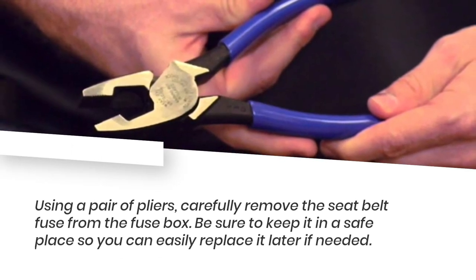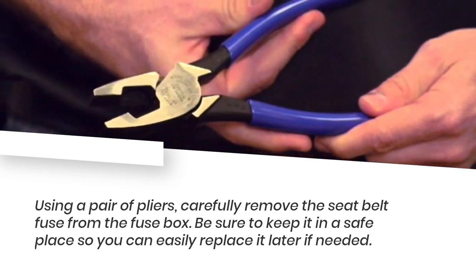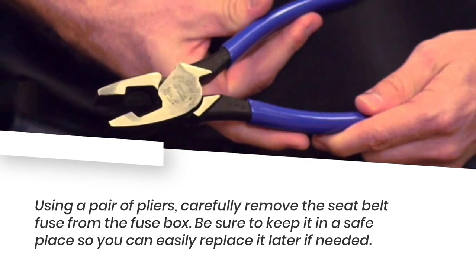Using a pair of pliers, carefully remove the seatbelt fuse from the fuse box. Be sure to keep it in a safe place so you can easily replace it later if needed.